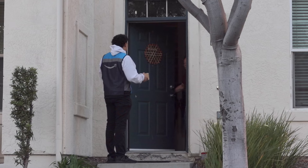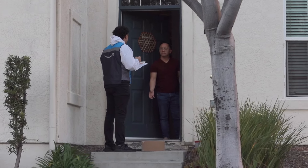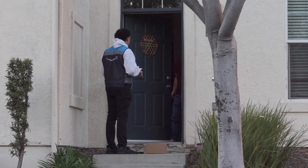Hey, how's it going? I have a package for you to sign off on — here you go. Do you have a pen by any chance? What the hell are you doing? I just need you to sign off on the package. No!